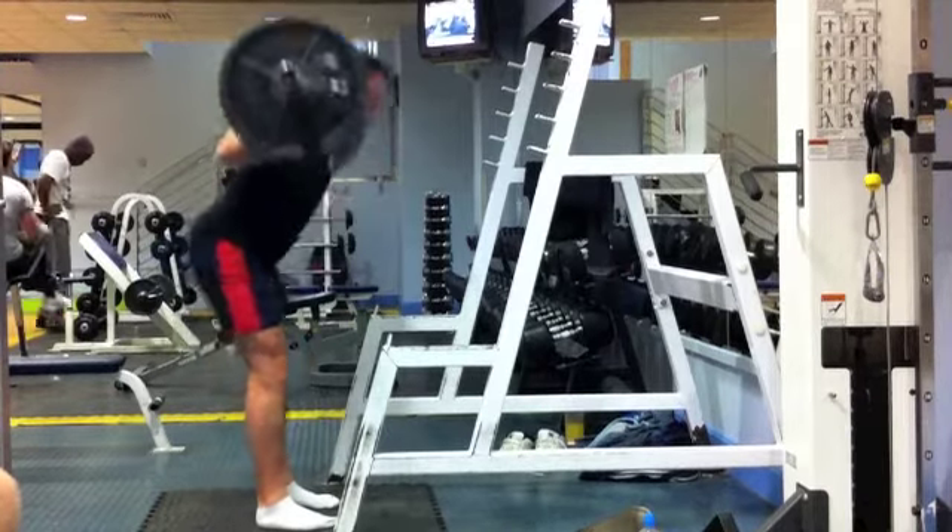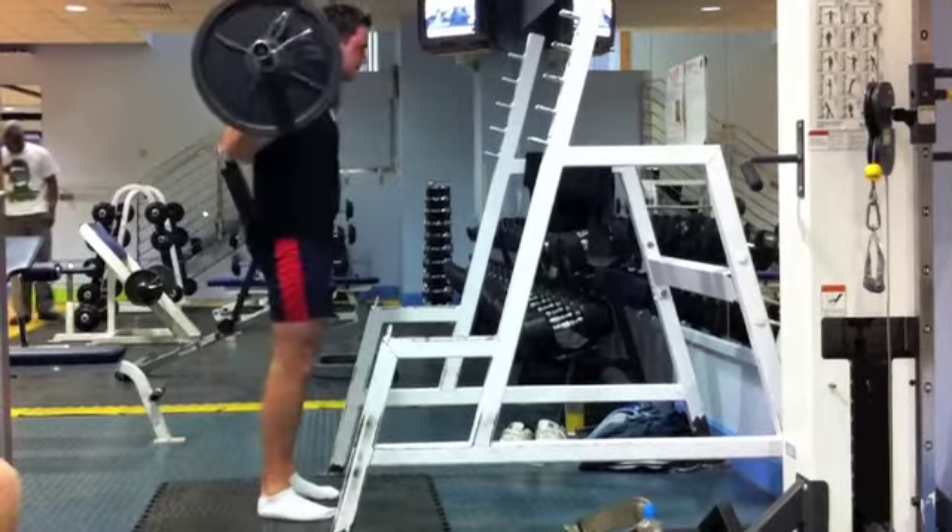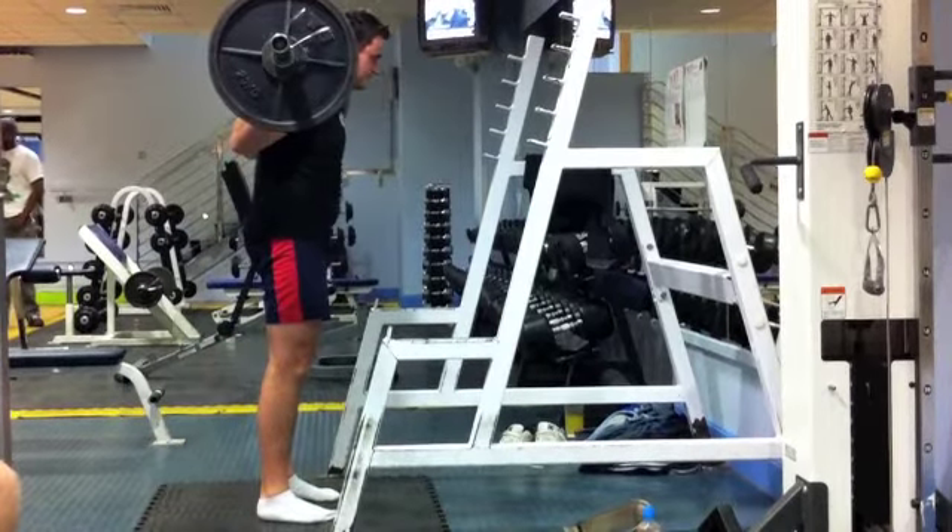Remember just to keep your shoulder blades squeezed back and down and keep the chest up. When lowering the weight, really drive your hips back, keeping the weight on the heel of the foot.